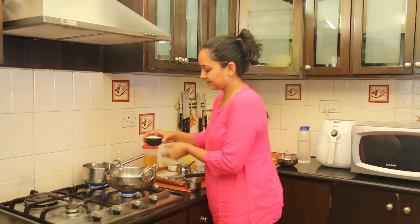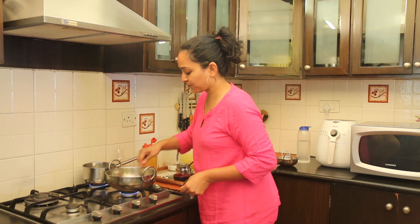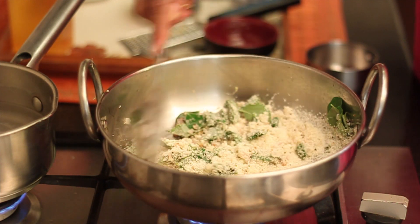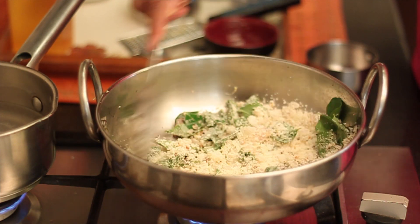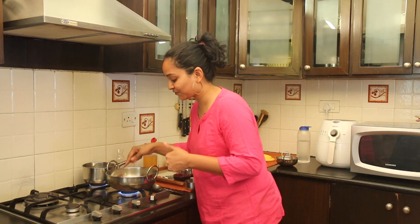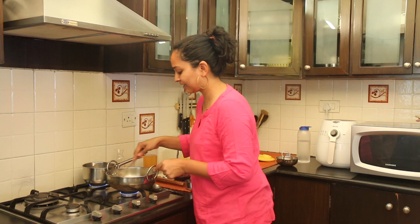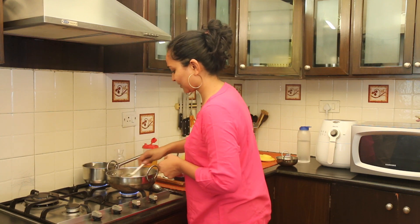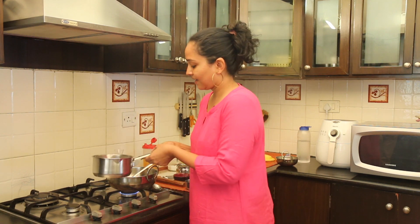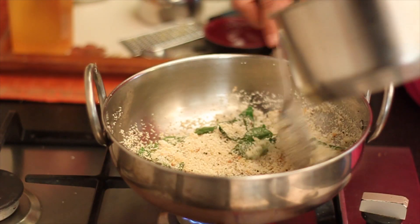We will now add in the Soji — fine semolina, also known as Rava — and roast it on low to medium heat until the Rava turns lightly brown. You don't want it to become too dark brown, just lightly brown. You can tell it is well roasted when you smell the roasted Rava — you get a roasted smell and it doesn't smell raw. You will also notice the bottom starting to brown a little bit. As soon as you notice that, we have to add in the water that we have been simmering. Make sure you add it carefully and turn the heat to low, because it will splutter when it is very hot.